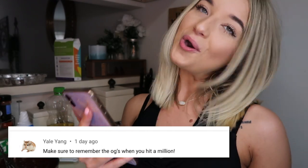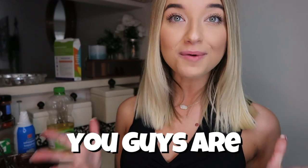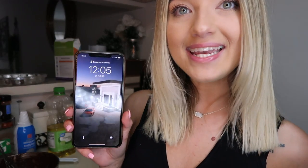Yael Yang said, 'Make sure to remember the OGs when you hit a million.' I just want y'all to know — and it's crazy because this is a 1k subscriber special and we actually hit 2.2k today. You guys are my OGs, y'all are the foundation to my channel and y'all have been showing me so much love and support. I see you guys thumbs-upping each other's comments — I love to see that. I do reply to nearly all of my comments and I just want y'all to know how much I love you guys. We have 18 minutes left so I'm going to let this cake cook and we will see it once it's ready.